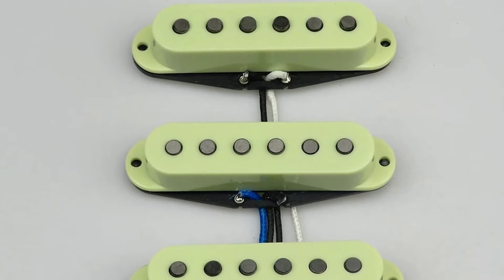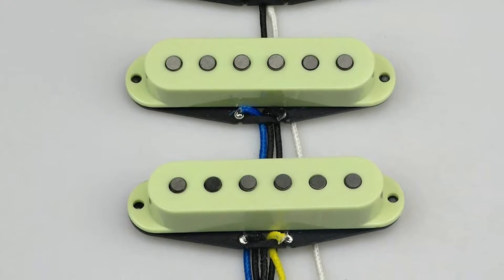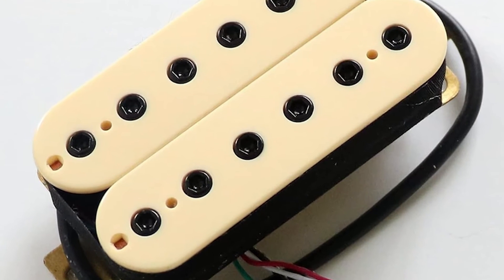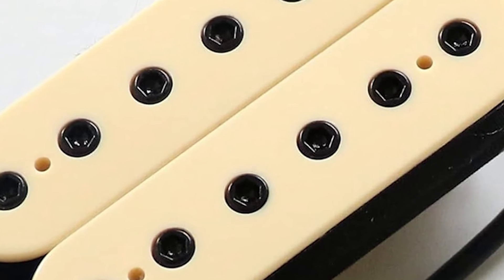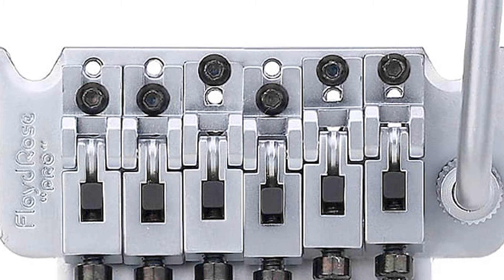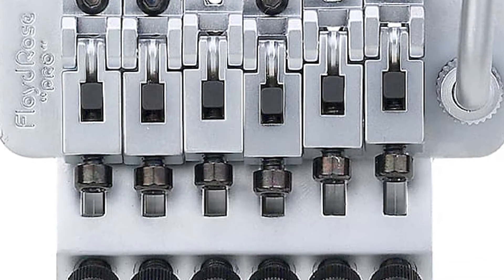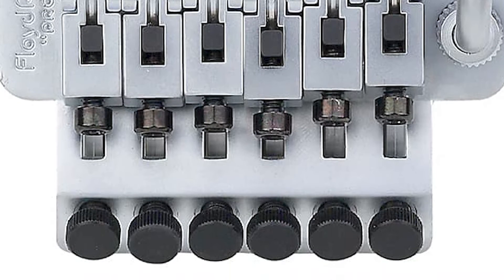Duncan designed pickups are only available as original equipment manufacturer, or OEM. This means you cannot buy these pickups aftermarket — you can only buy a guitar with them already installed. This applies to other parts too. For example, the Floyd Rose 1000 series is known to have been manufactured in Korea, reducing production costs, and is also only available as an OEM version — and similarly may have some QC issues.